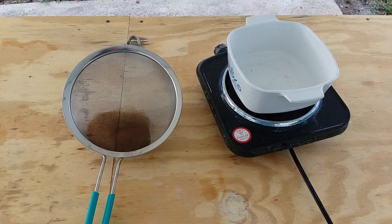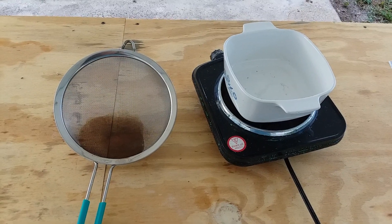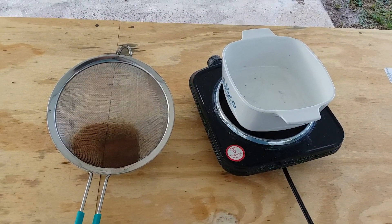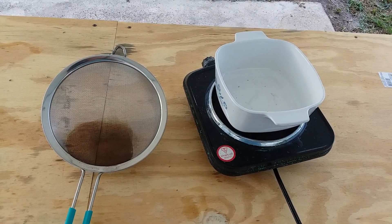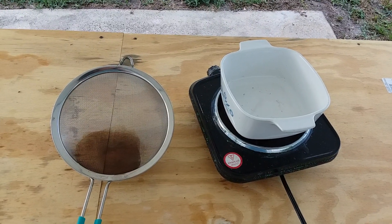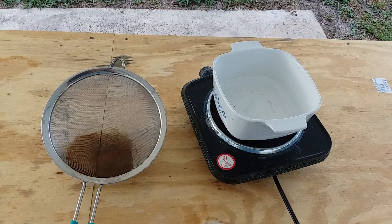Hello, YouTubers. I just wanted to make a quick little video about an epic fail I had recently recovering gold from some IC chips. This happened earlier today. I bought a bunch of IC chips that had some gold in them, and I processed, I think it was five of them, just to get some idea of how much gold there was in each chip.